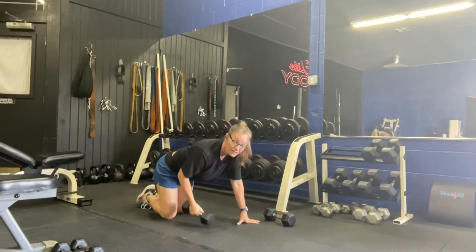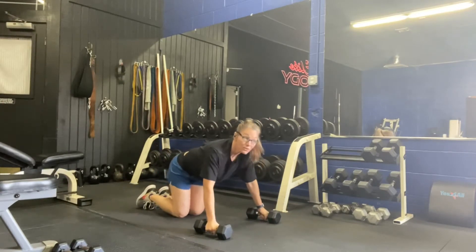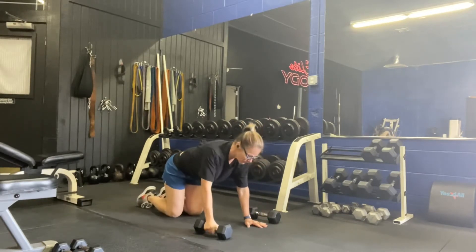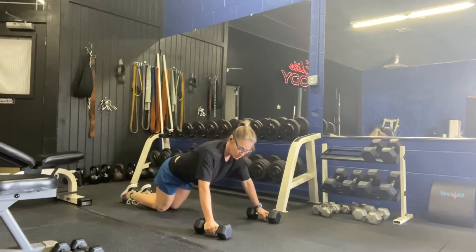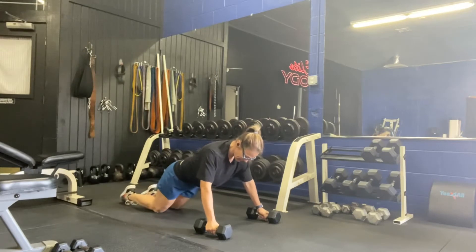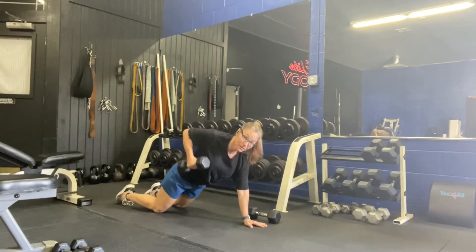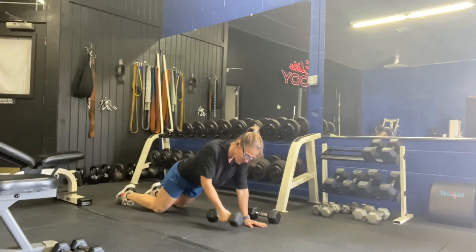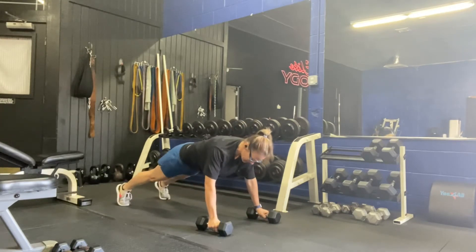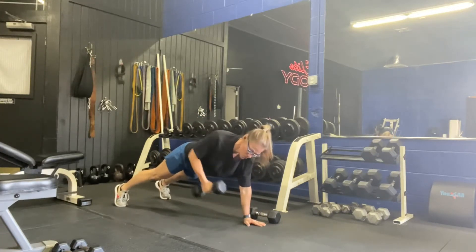Our second exercise is going to be rows. You have two options: you can use your dumbbells as handles and do your push-ups on them as well, or you can place one hand on the ground and row from there. You can do these on your knees or on your toes, but body form is the exact same as in push-ups. Abs in nice and tight, everything faces down. Grab that dumbbell, tuck it nice and close, and row straight back — elbow points to the ceiling behind you.